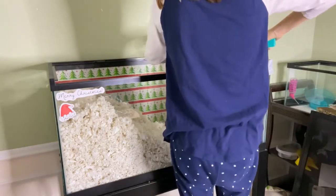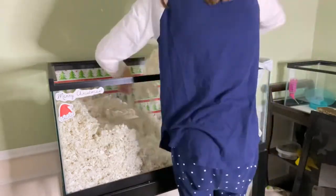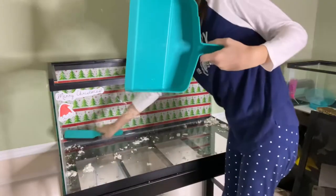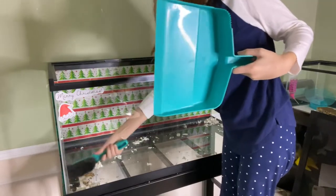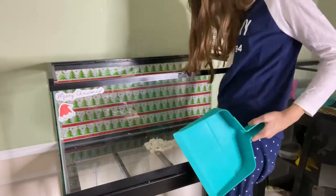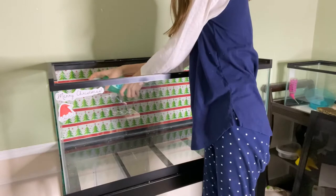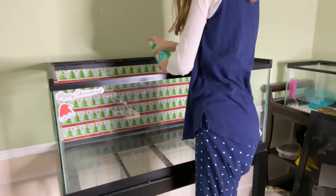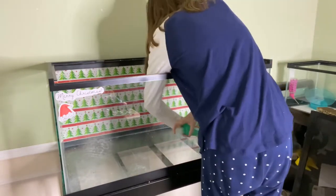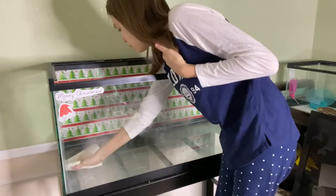Next I scoop all of the bedding into a trash bag to be thrown away. After that I spray down the whole cage with water to make it easier to wipe up. Then I wipe down the cage with a paper towel, making sure to dry it as best as I can and get out any of those little bits stuck at the bottom.